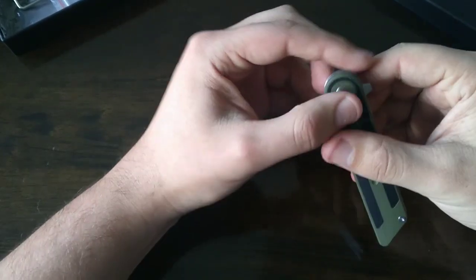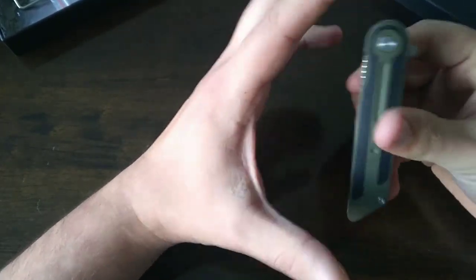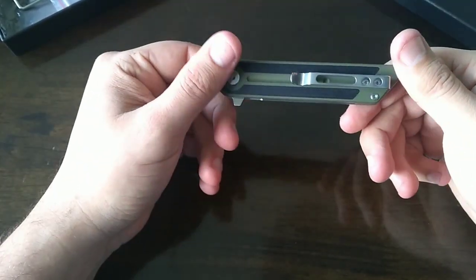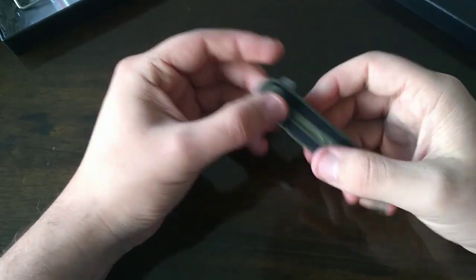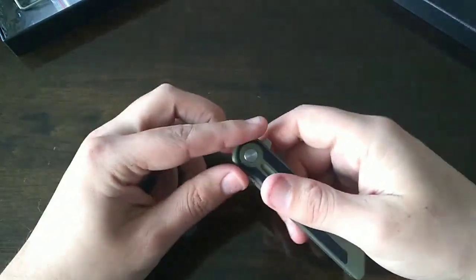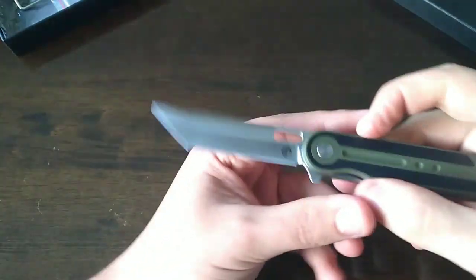I actually entered a photo competition to win this exact knife in this exact color, so I am in awe. This is the second premium blade from Pickled Steel — the first one was the Carl. I can't wait to open it.